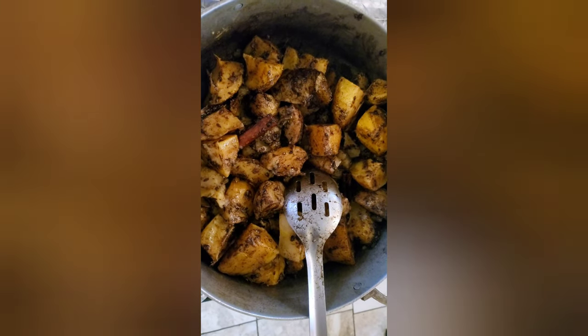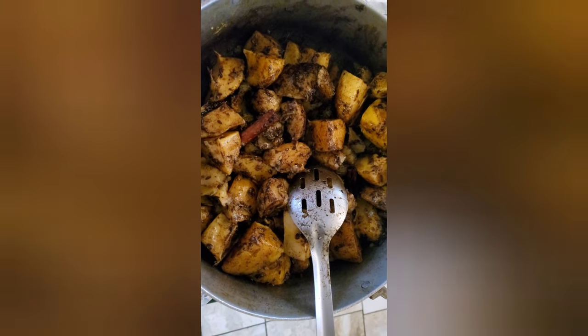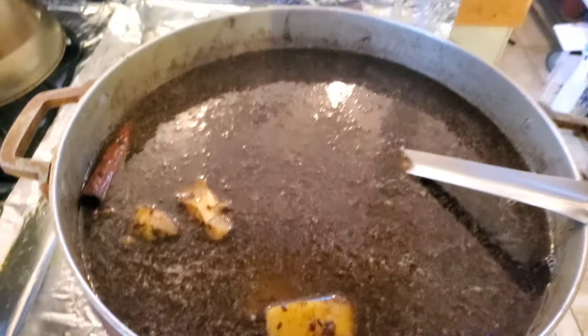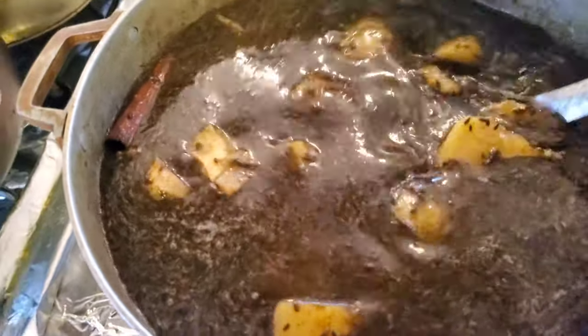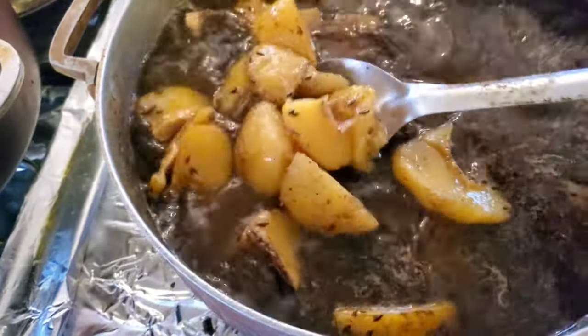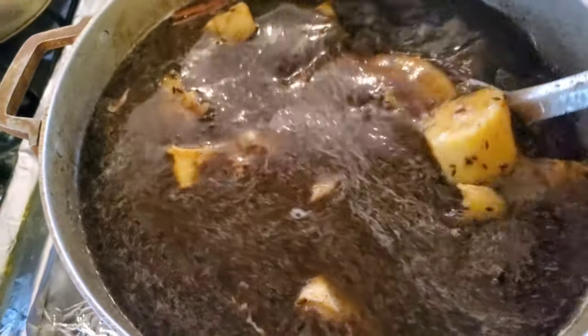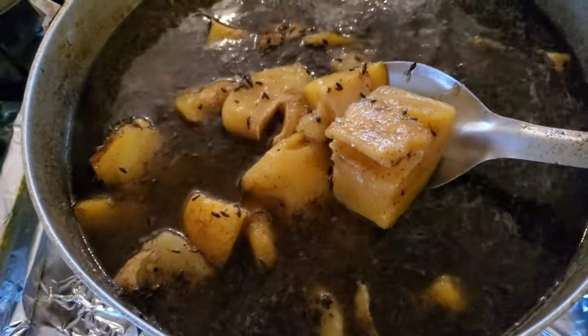After about four to five minutes, you add water for the mango to boil. I put my mango in and everything is in — I put my water for it to boil. This is gonna boil until the mango is done; it depends on your mango.